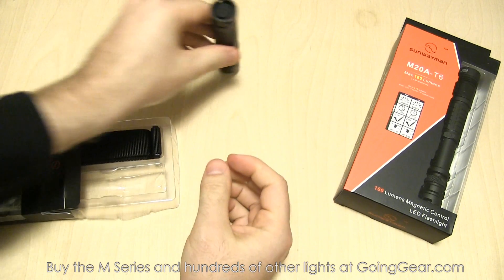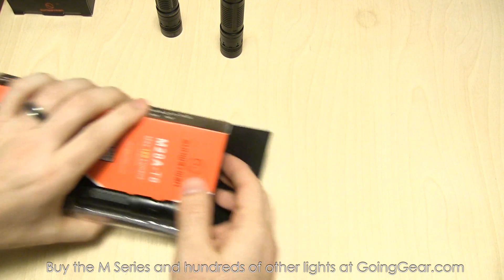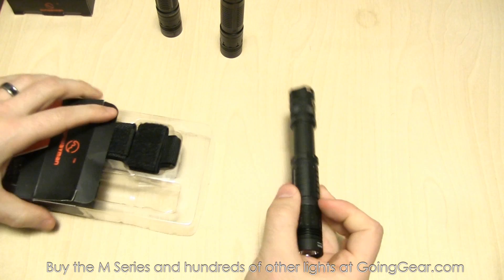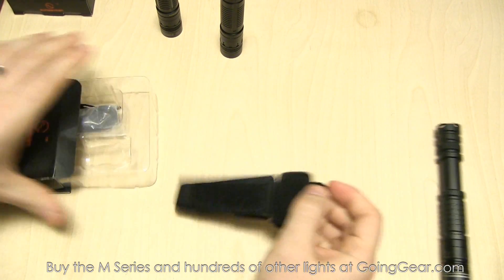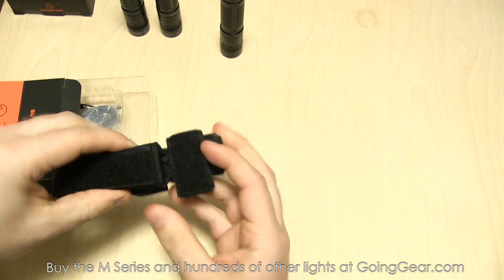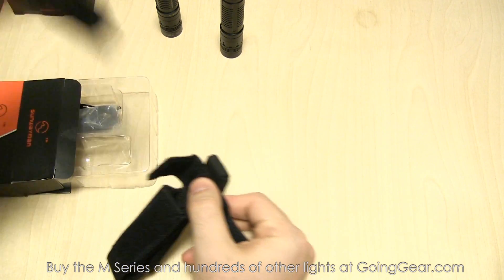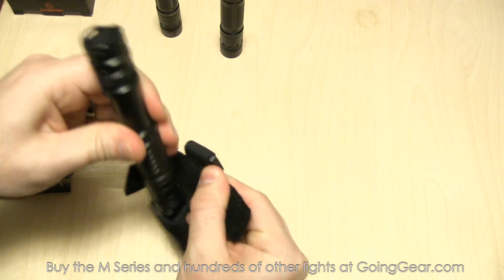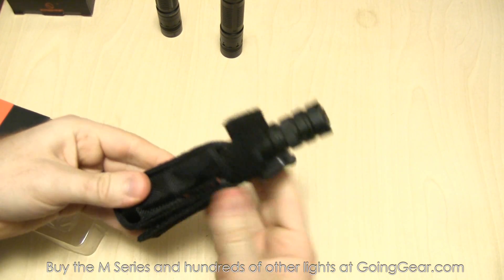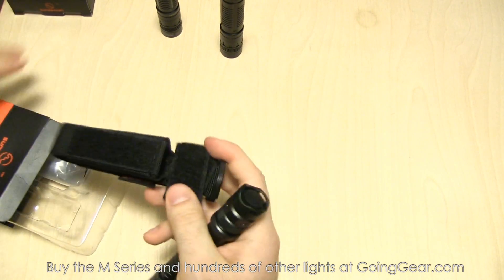We have the M10A — the single AA one — and the M20A, the two AA one. The holster on the M20A is a little bit different. This one actually has a loop up here that you slide the light into and then close the loop back on there to hold it in place. It doesn't have the flap that goes over the top, but it still holds it in there nice and securely and protects the light really well.